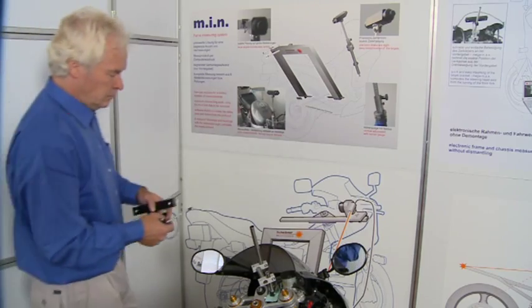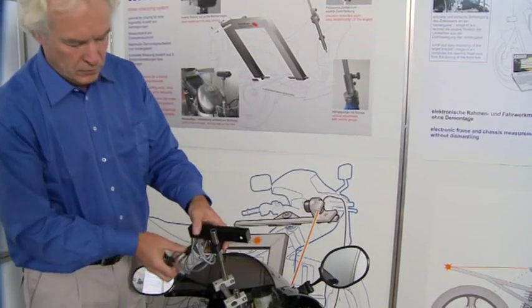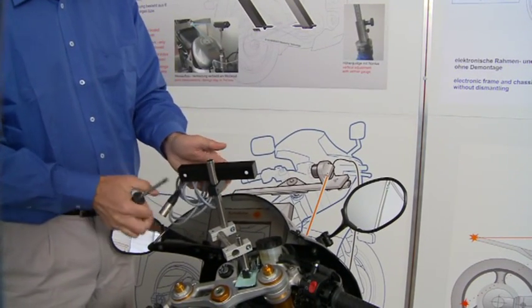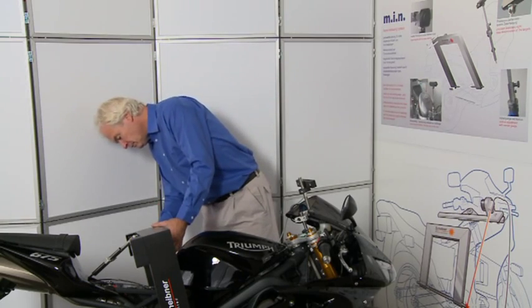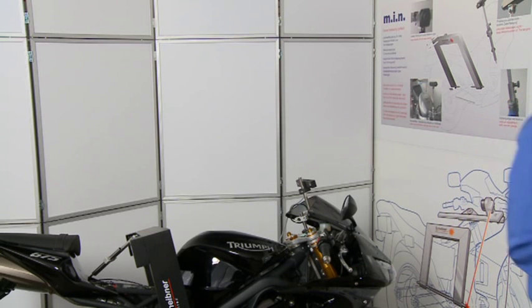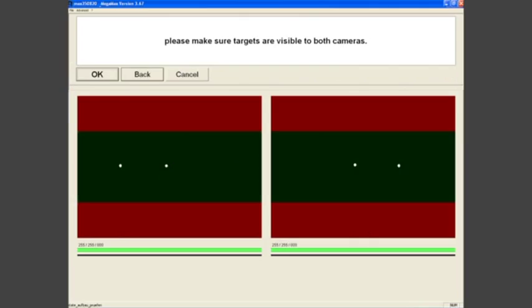The target bracket is then mounted to an appropriate position on the front fork. Mounting the target bracket does not require precise adjustment — the system measures automatically. We simply set it up and follow the software prompts. The measuring program shows the two camera views with both targets, and we next turn the handlebars as directed by the software.